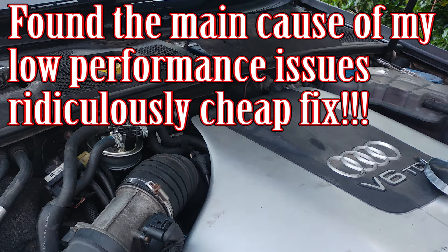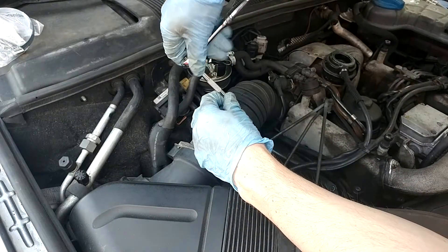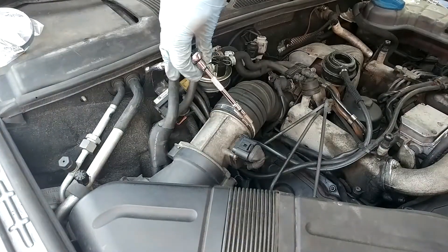Hi guys, welcome to Akaro Mechanical. Today I'm going to show you the cause of my low performance issues with my 2.5 litre V6 TDI Audi A4. I'm going to go straight into it.